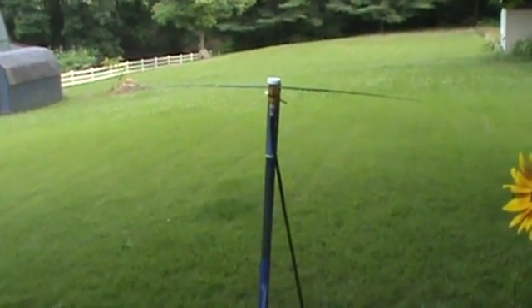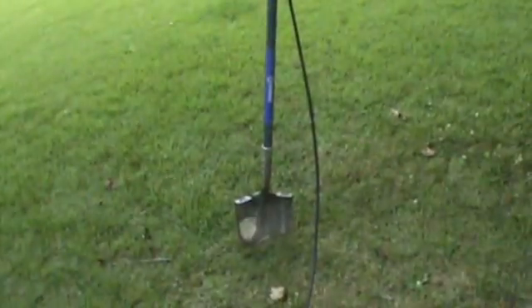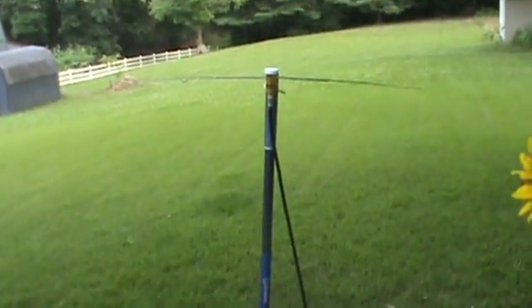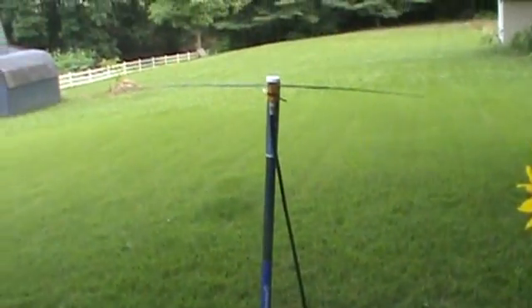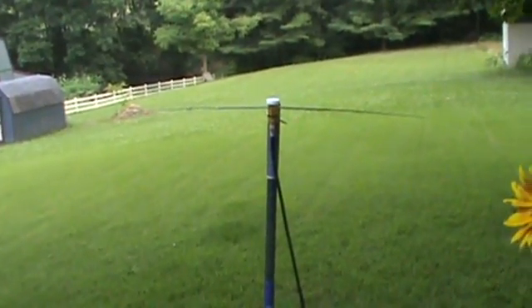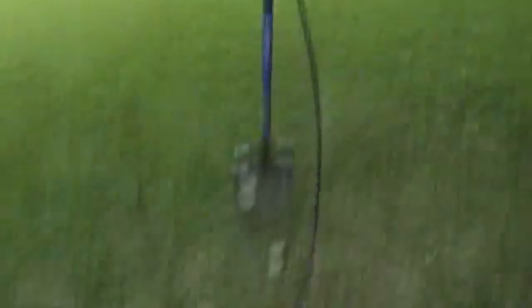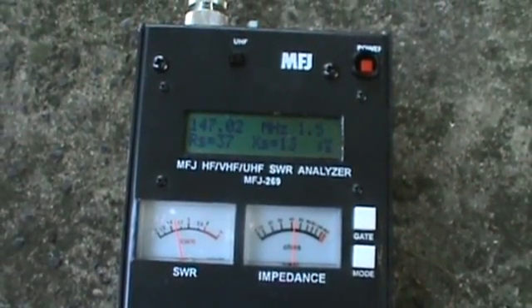For the purposes of this demonstration, I've simply mounted the antenna onto the shovel in the backyard and ran a small length of LMR-400 to it. We are horizontally polarized, so that's going to make a difference right off the bat. I've got us hooked up into the analyzer at right around the frequency we're going to be using.